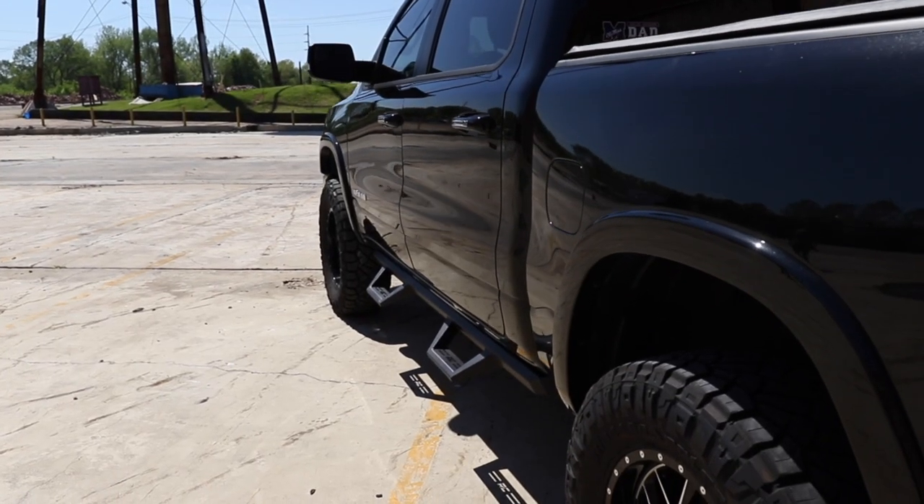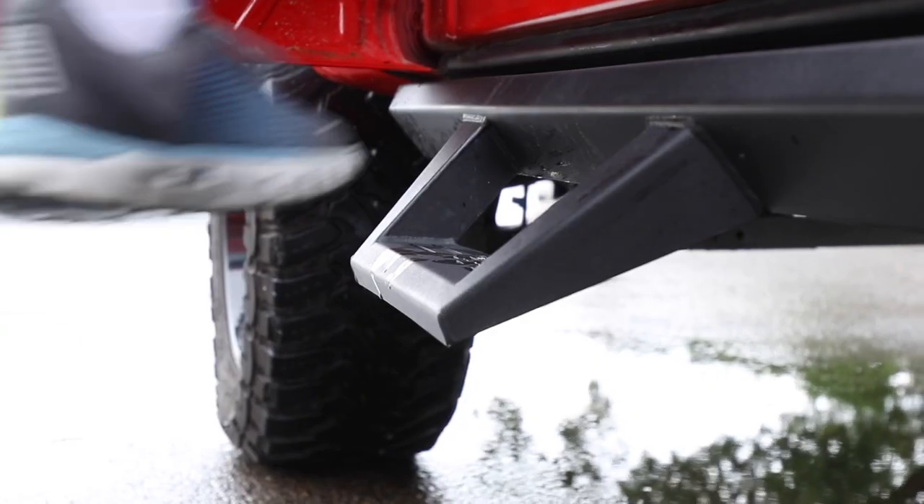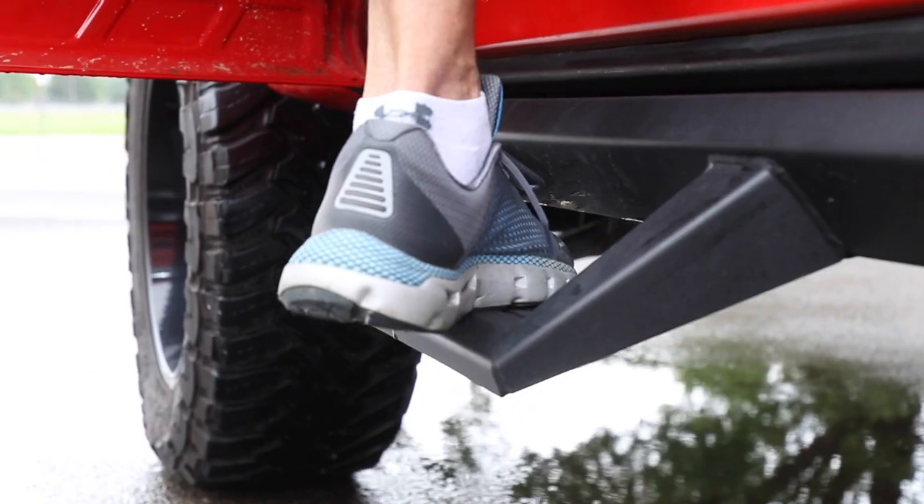Designed with lifted trucks in mind, Rough Country's XL2 Drop Steps feature a comfortable, wide step design that makes it easy to achieve a firm footing when entering or exiting the cab.